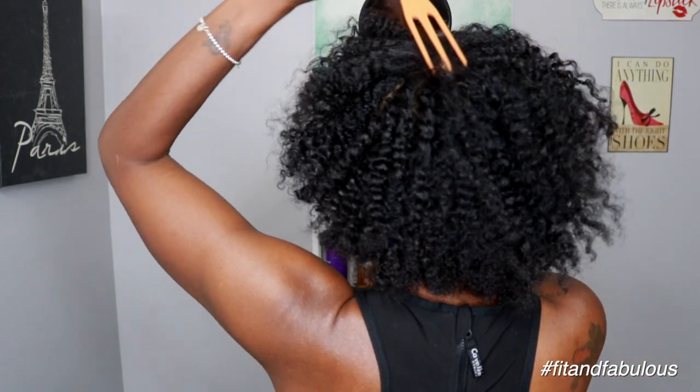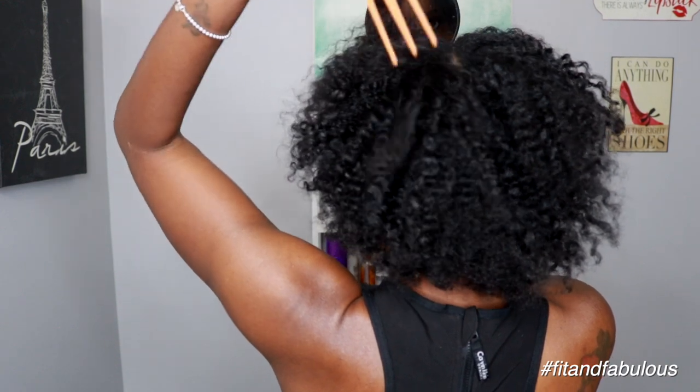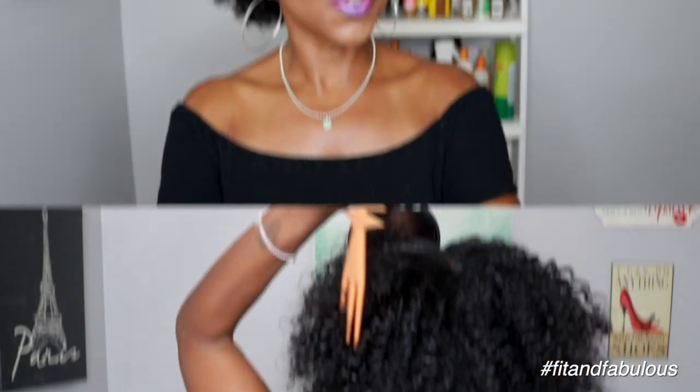Guys, I am loving this so far — look at all that texture and volume! Oh, I found me a new hair care line.